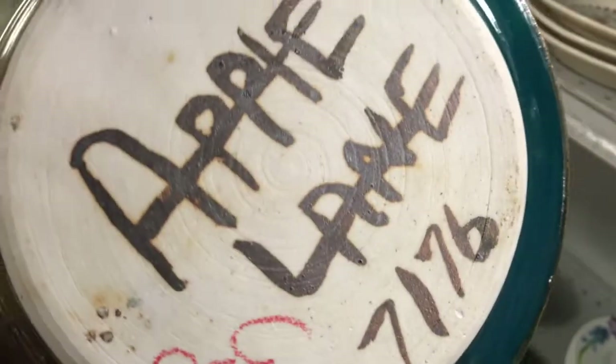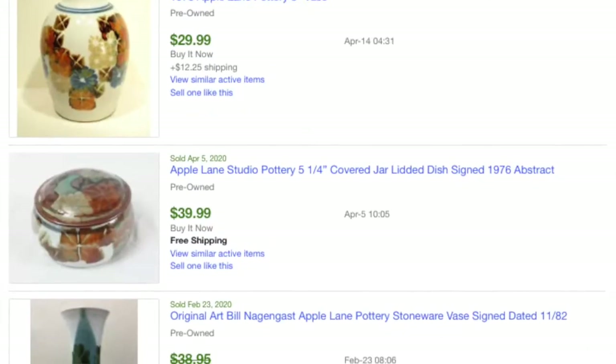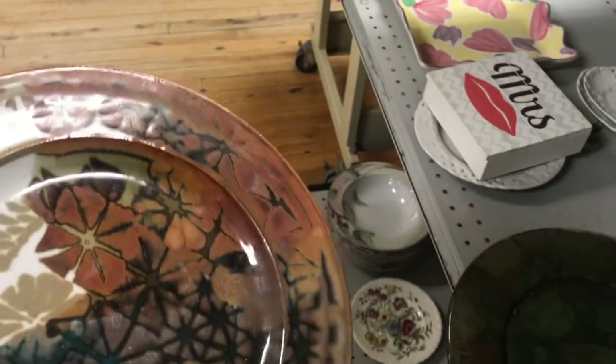This I did pick up — this is an Apple Lane Studio piece. Perfect condition, no issues with cracking or chips. I just love the glaze and the treatment on this. Beautiful find — I'm very happy about that.